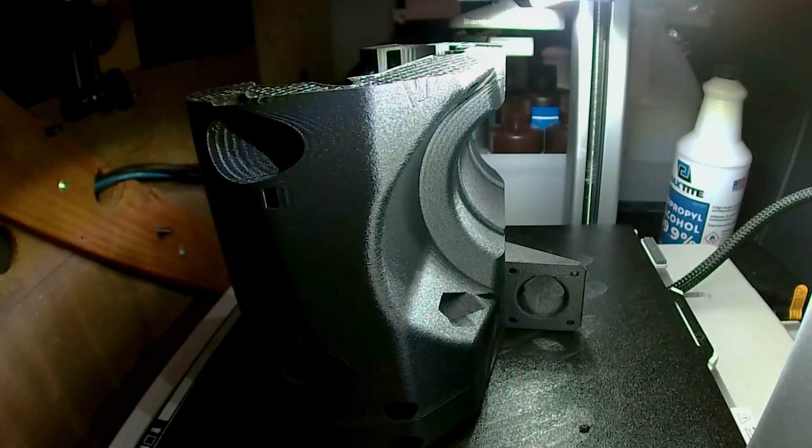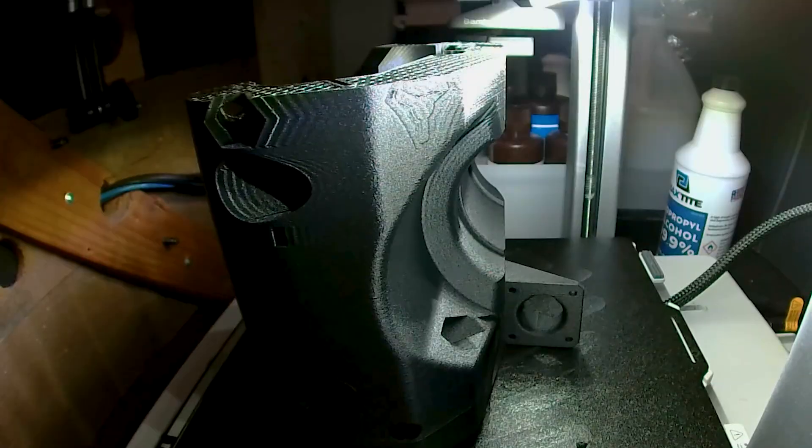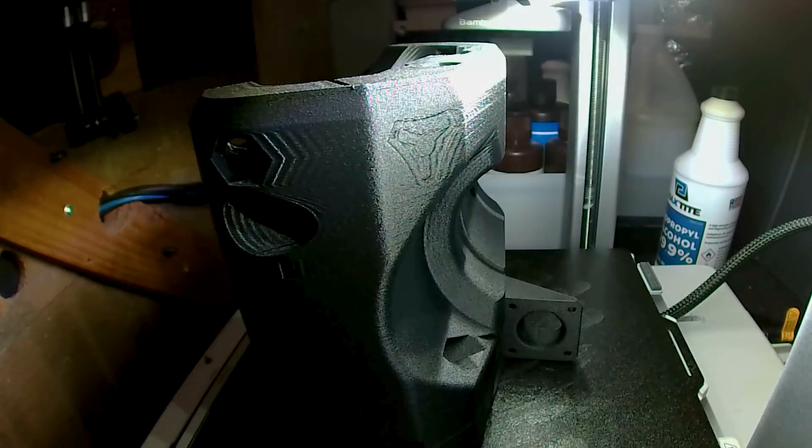There, you can see on this tall part how the bedslinger motion really introduces some echoes on the finish. This seems to be cosmetic only though.